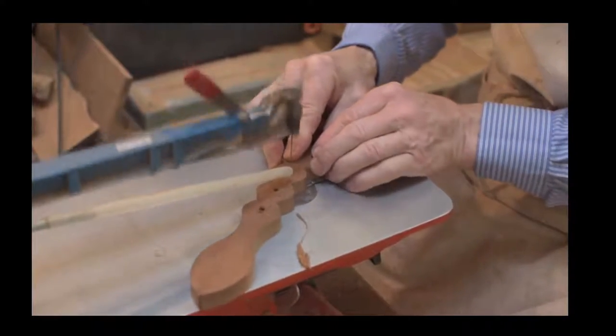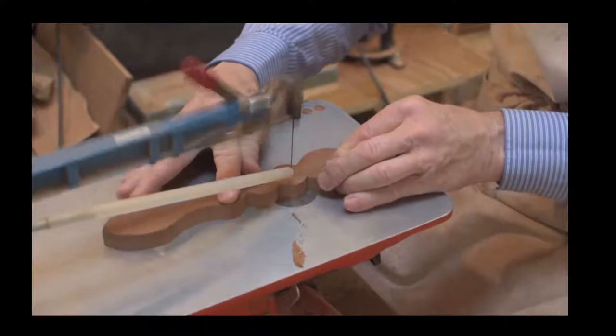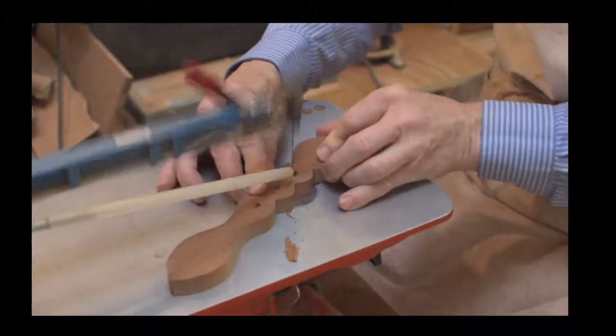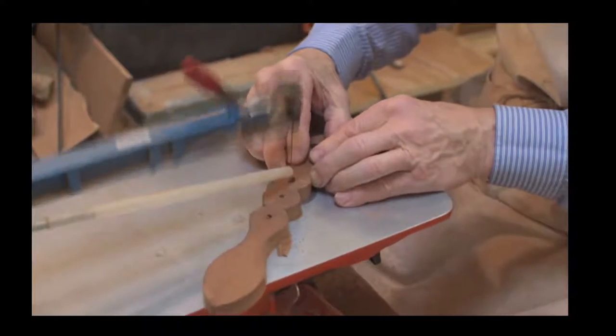There are other stages to the process which we will demonstrate in our next live stream. As mentioned, we're going to demonstrate how we use a coping saw to do exactly the same process. When dad started the workshop back in 1975, he wouldn't have been using a scroll saw.